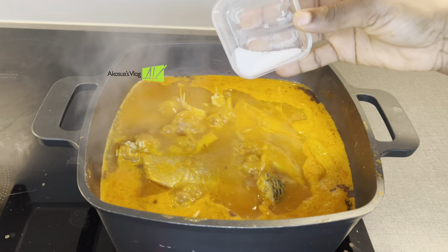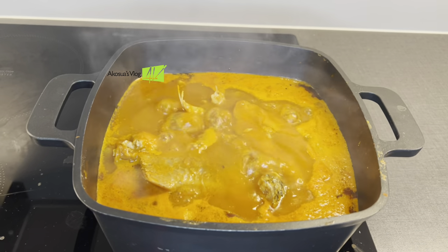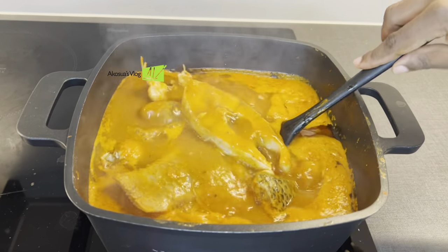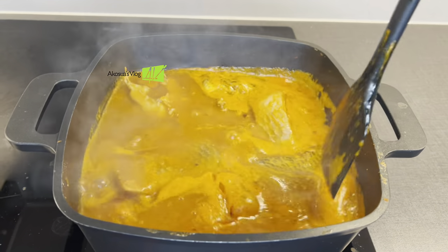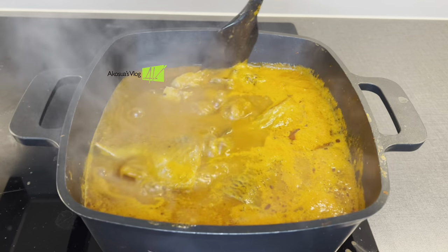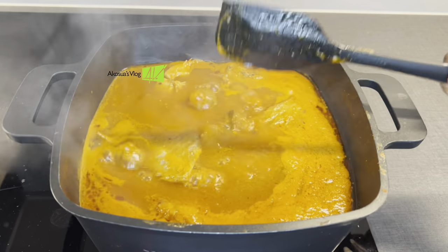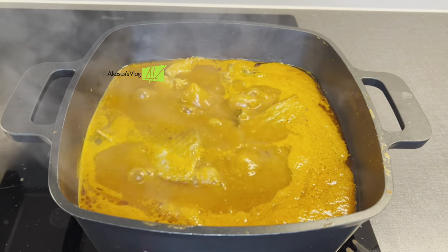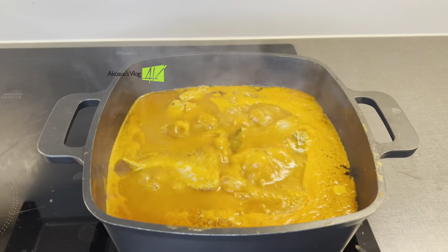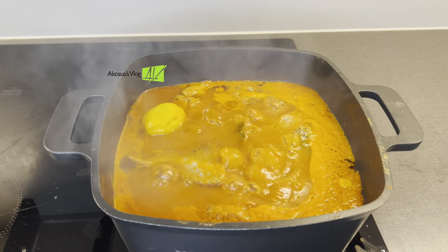Test for salt and adjust accordingly. If you tasted yours and it was okay, don't add anything. If it's not, feel free to add just a little bit to taste. You can also add seasoning cube or powder if you want, but like I told you in my earlier videos, I prefer not to be adding so many artificial spices in my soup. You can add a little bit if that's what you want. Cover it and keep checking on it gradually.